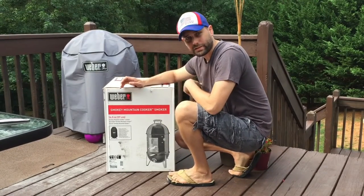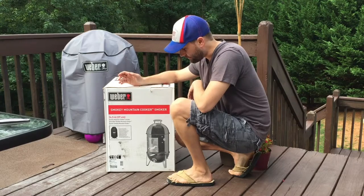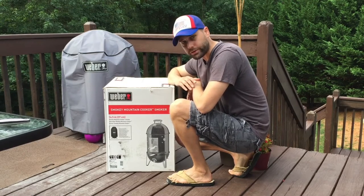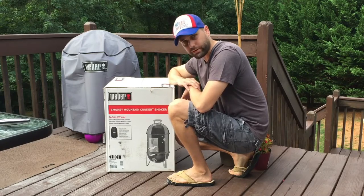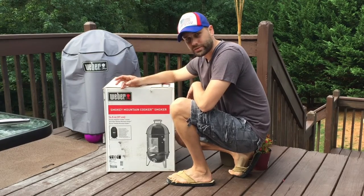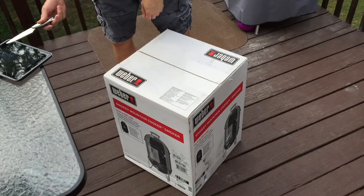I've been wanting a smoker for at least a couple of years, so the first one I got is this one right here — the 14.5-inch Weber Smoky Mountain cooker smoker. Let's open the box and see what's inside. I've got a diagram here telling me what all the names of the parts are.